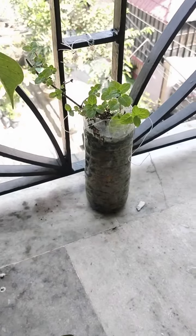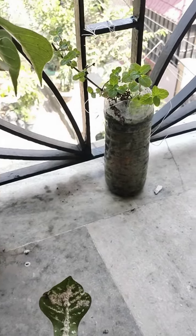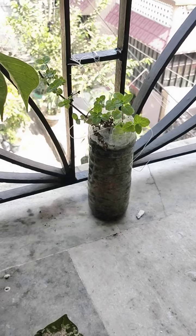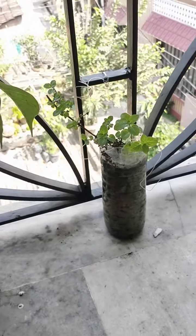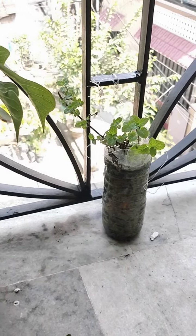This is a small container and it can be found in the kitchen, so this is very easy to make this garden. This is a small container that you can find in the kitchen.